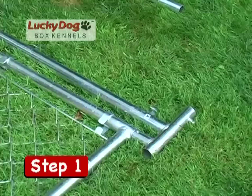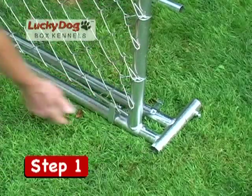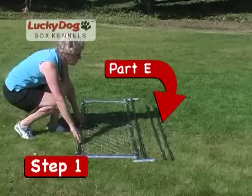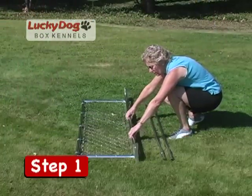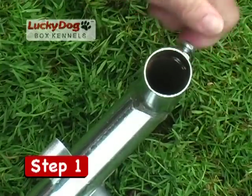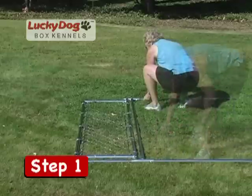Begin by laying the pre-assembled gate mesh side down. The gate is pre-hung on the gate stand and is constructed to allow the upper and lower end rails to slide through the receiver tubes at the top and bottom. Loosen the set screws on the receiver tubes and slide the end rails through. Do not tighten these set screws — they are the only ones that will need to be loose in a later step in order to adjust the gate assembly.